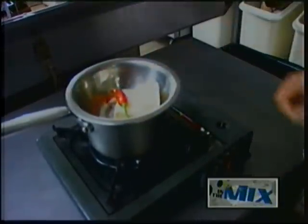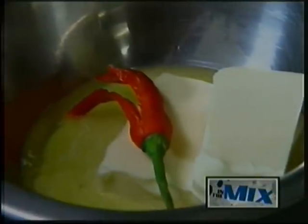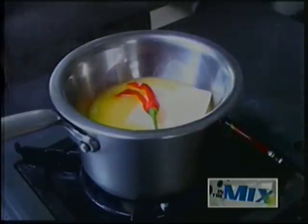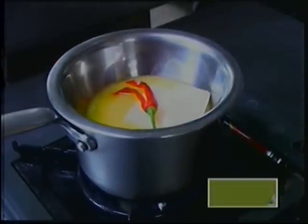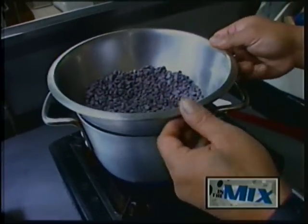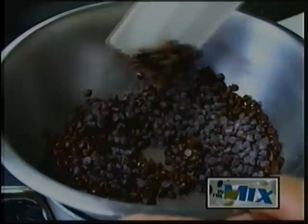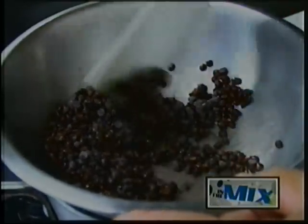To start it off, we're going to melt down some butter with some boonie peppers. We want to extract the flavor of the boonie peppers into the butter. At the same time, we're also going to put on a double boiler some semi-sweet chocolate and melt that down as well.